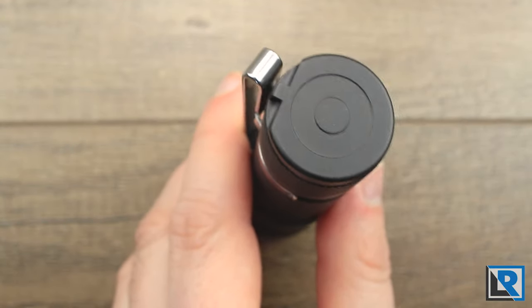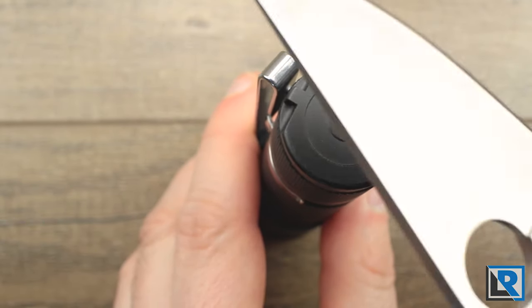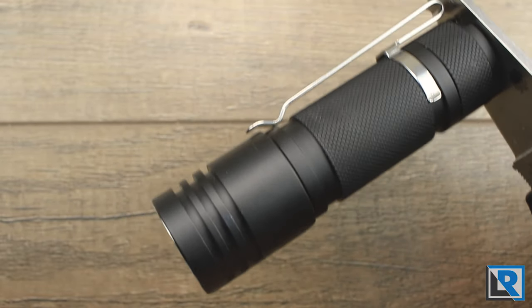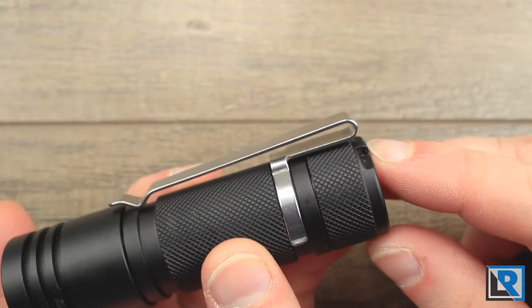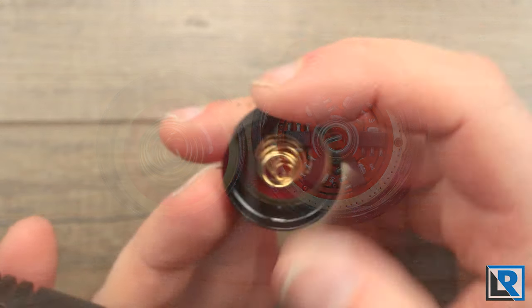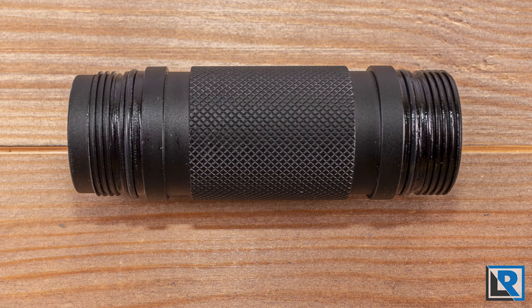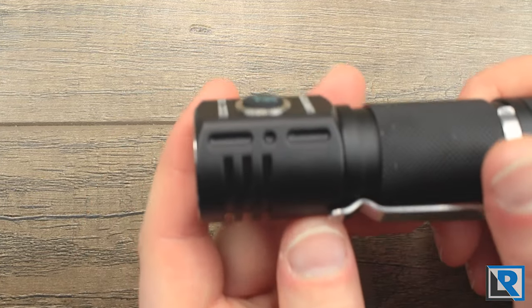Starting at the tail cap, it's pretty much flat with just a small indention. The best thing is it's magnetic with a very strong magnet — it has no trouble holding the light horizontally or vertically and stays on tightly. There's a small hole for a lanyard. The tail is removable with square-cut, nicely lubricated threads, and a double tail spring retained nicely. The body tube is reversible, the clip goes on both directions, and the body tube also comes off the head.